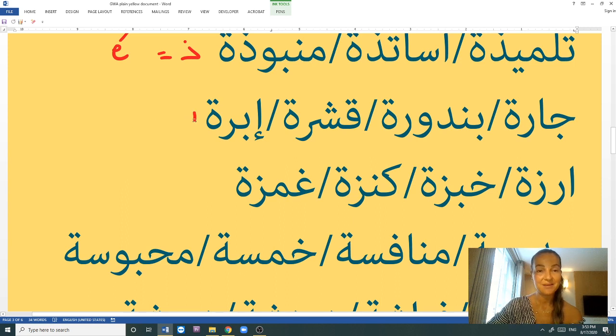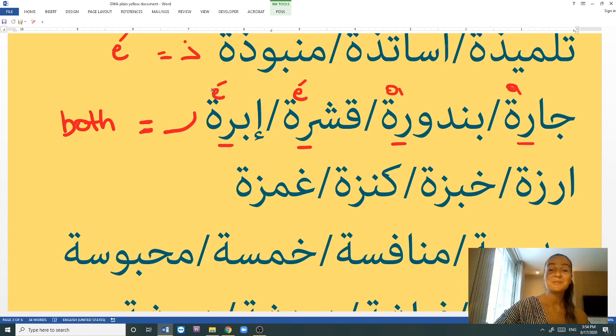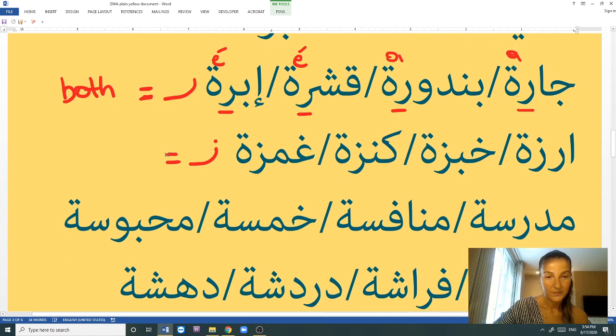Next is the letter R (rā'). This is one of the letters where you can't guess if it's A or E — it can be both. For example: jāra (female neighbor), mōza (banana), dūra (corn) — those use A. But ishrē (skin of something, like orange peel) and ibra (a needle) use E. So with R before the tā' marbūṭa, you cannot guess — you have to know the word.